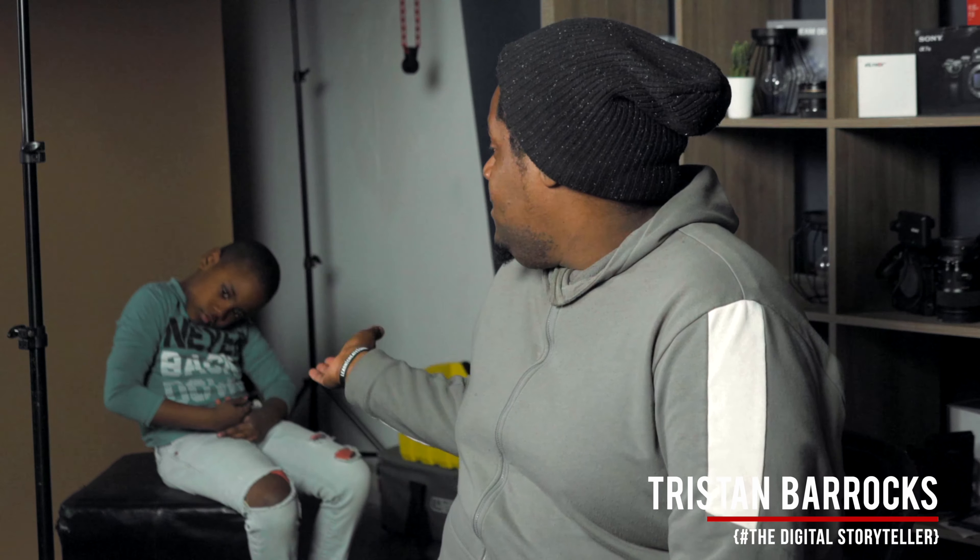All right guys, so I have another setup with me and I also have a new model, my son Zephtin. Unfortunately, my wife had to run because she had an appointment, but I still wanted to show you another setup, something that I use all the time because I really like to use a one-camera setup. I want to show you first the setup.